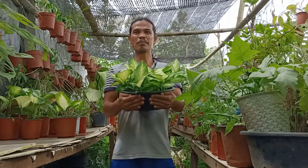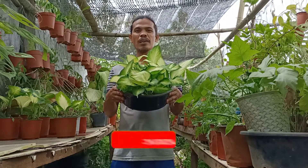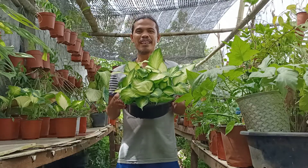Hi, good morning po sa inyo lahat, at welcome po muli dito sa aking channel. At kung bago pa lang po kayo dito sa aking channel, please subscribe at i-click po yung bell icon para updated kayo sa mga susunod ko pang tutorial video. Maraming maraming salamat po.